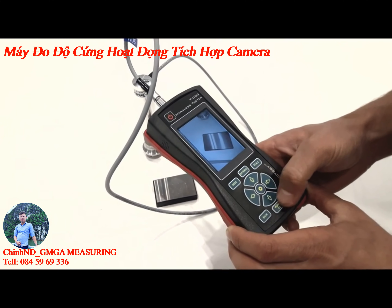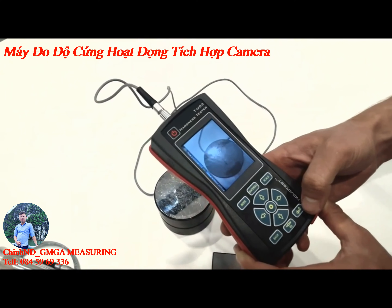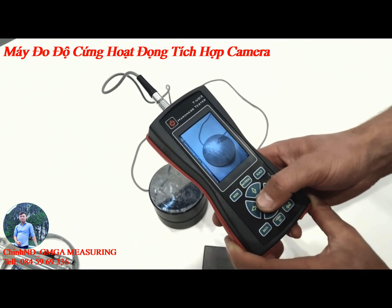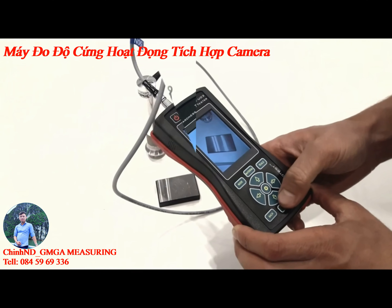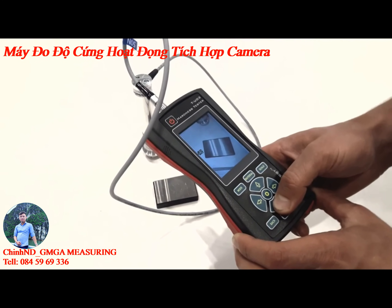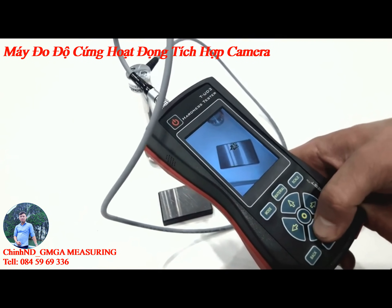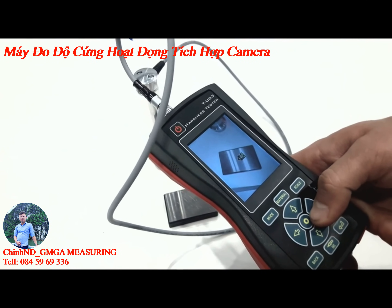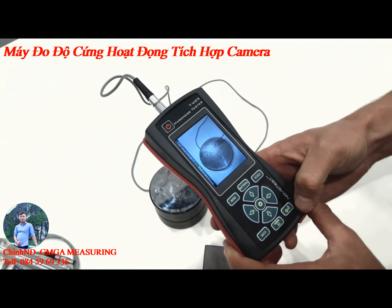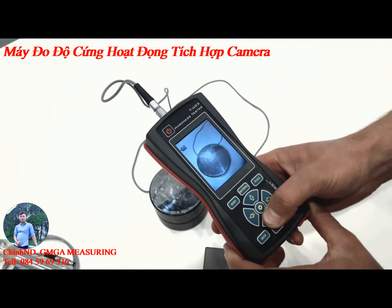Shoot the tested object. Then, place the markers at those places where your measurements took place. What a simple and convenient way to present your work.